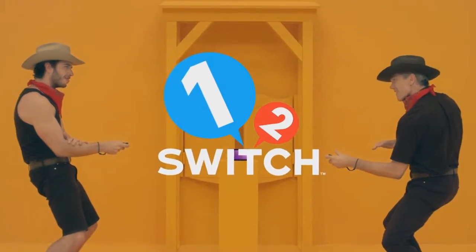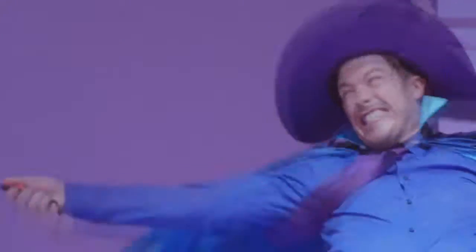Good morning, and welcome back to the second ever episode of Saturday Morning Switch, brought to you by Retro Remastered.